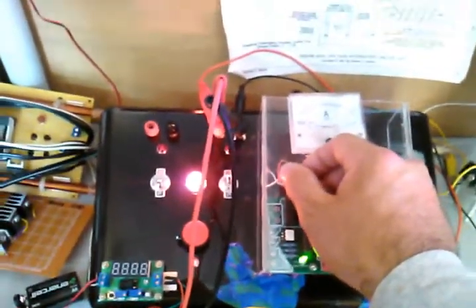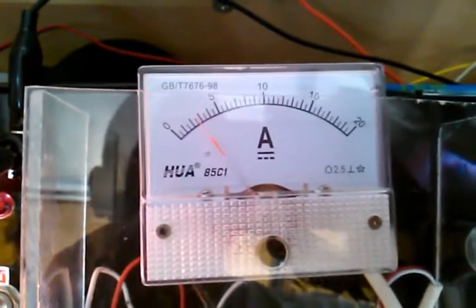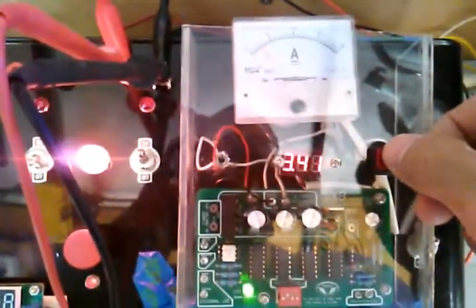So here we go. We've got the main power on, turn the 9XB card. We've got about two and a half amps at 3.5 volts. This is a parallel connection.